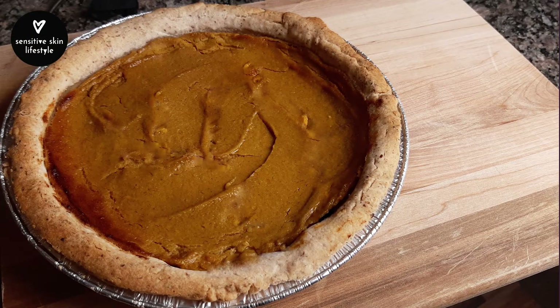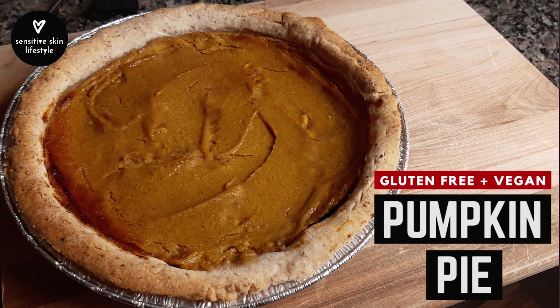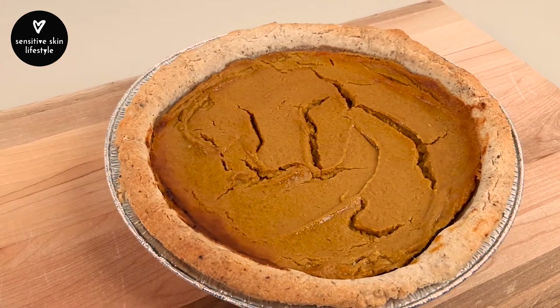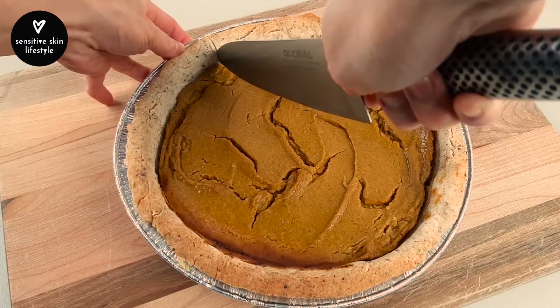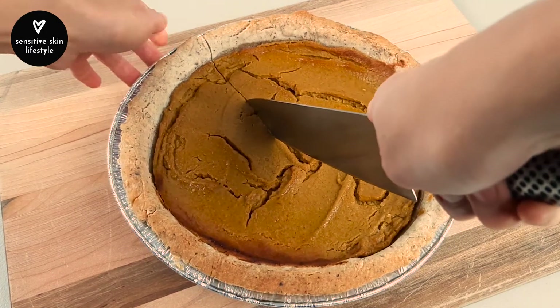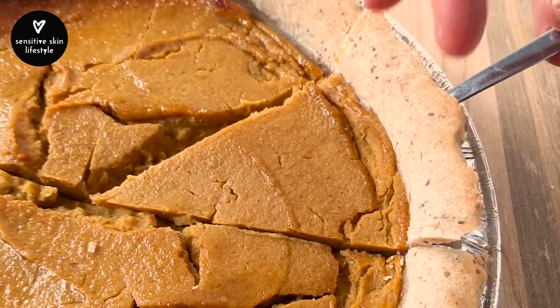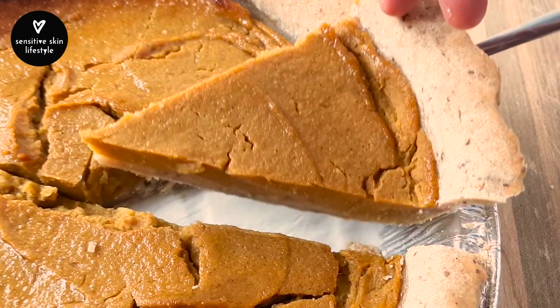Let's make pumpkin pie. A lot of gluten-free and vegan pumpkin pie recipes use ingredients such as oatmeal, almond meal, or cornstarch. This recipe doesn't use any of them, and if you can't have cashews, the good news is it's optional.